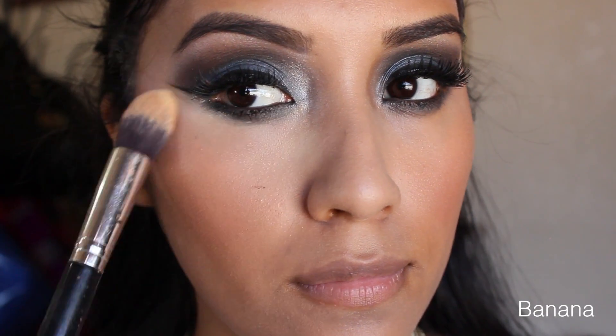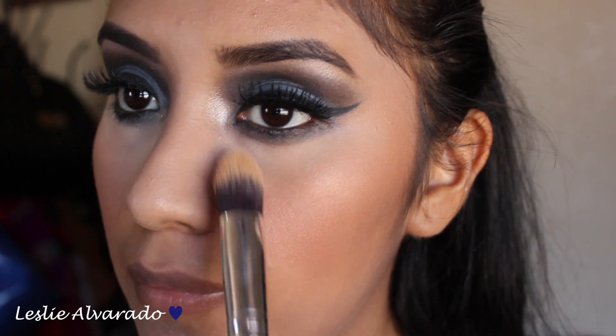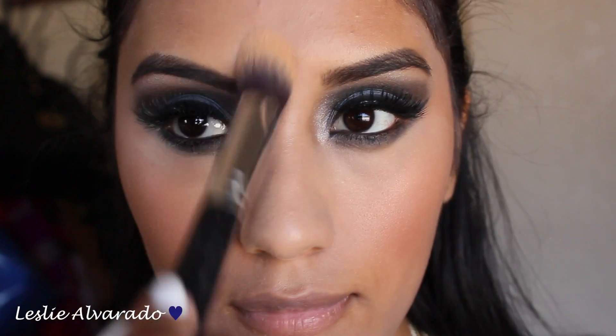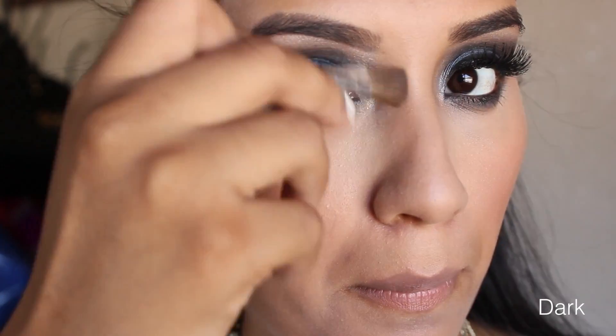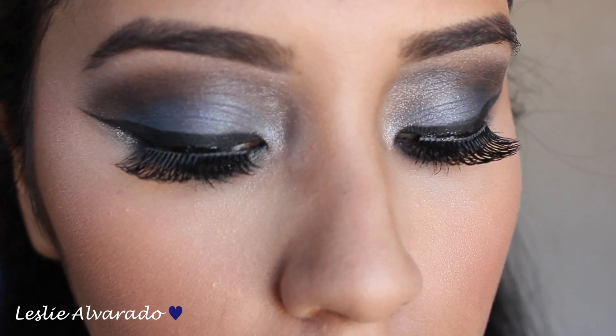Now we are going in with the color Banana by Anastasia Beverly Hills, just to make sure that we don't get any creases throughout the day with this smoky eye, and around my nose as well just to highlight. Then we are going to go in again with the color Dark, which is the bronzer I used just earlier on, and I am just kind of contouring my nose to make it look a little slimmer.